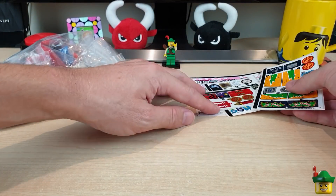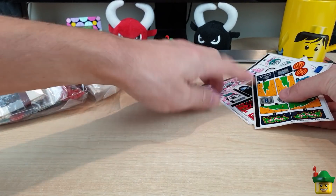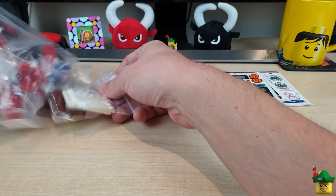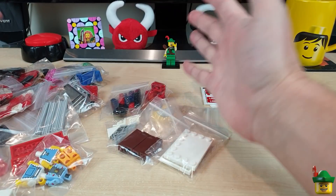So some awesome stickers there - three that are absolutely vital to our next build, and a few more for future builds large and small. Right, let's tip all these out. Loads of things - where to start?